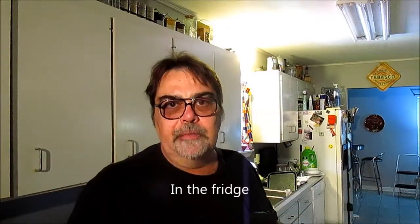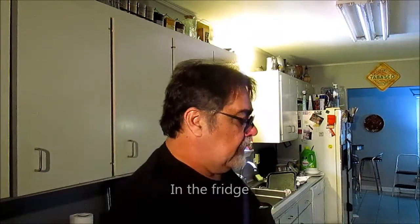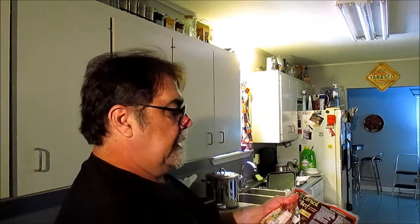Hey boys, hey girls, we're gonna make us a corned beef. You can do them in the oven and they got more flavor, but you got to soak it overnight in water and change the water in the morning to keep it from coming out too salty. The instructions say bake at 325 for two and a half to three hours or until fork tender, or boil it for two and a half to three hours until fork tender. So we're gonna boil it.